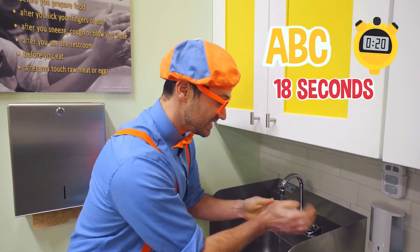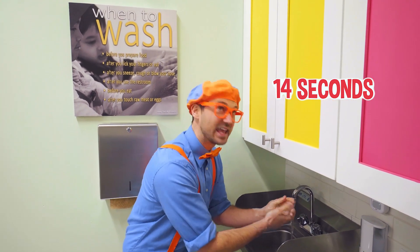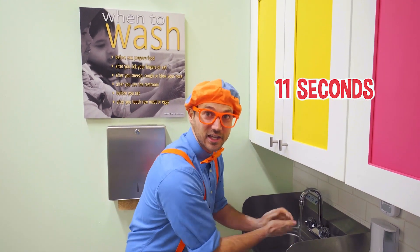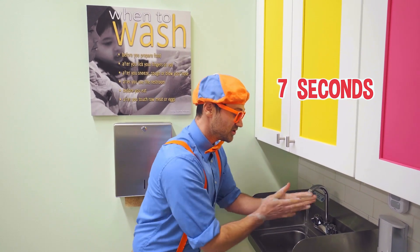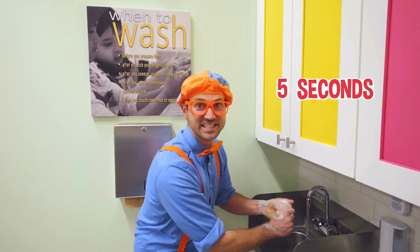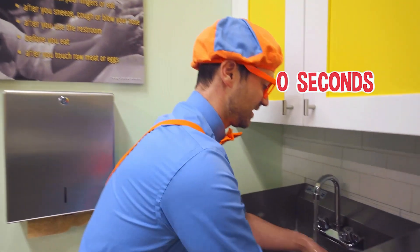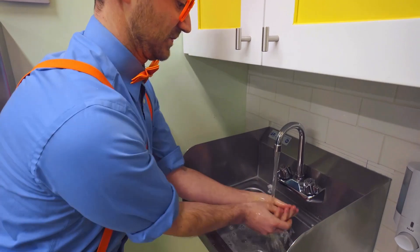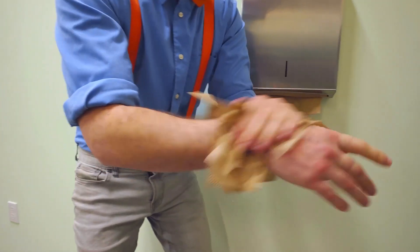We need to scrub for 20 seconds. One way to do this is to sing the ABCs. Ready? A, B, C, D, E, F, G, H, I, J, K, L, M, N, O, P, Q, R, S, T, U, V, W, X, Y, and Z. Okay, now we're going to rinse off our hands. Let's get them nice and dry.